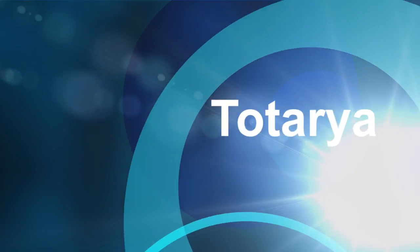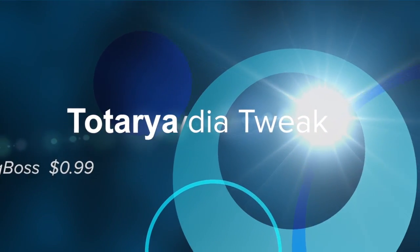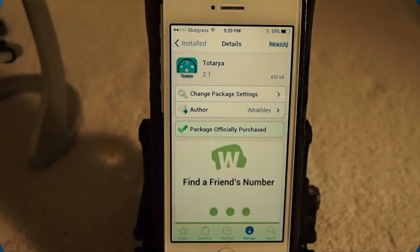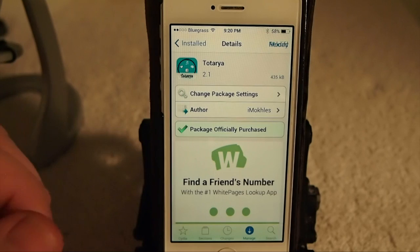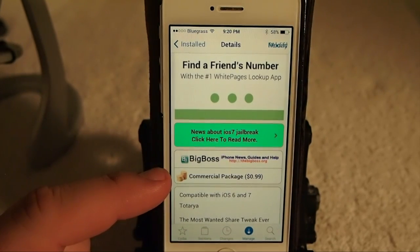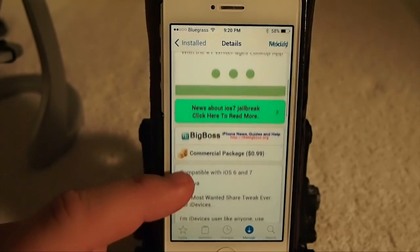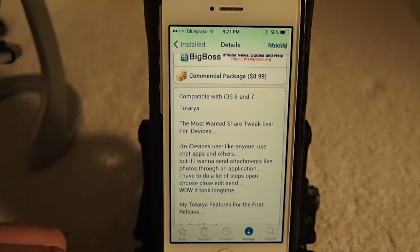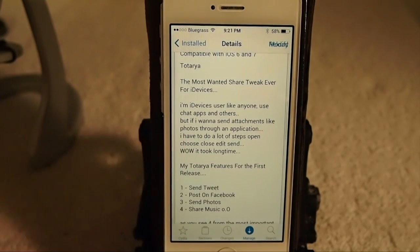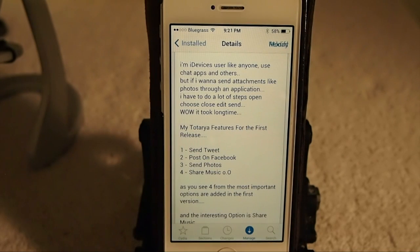Hey YouTube, it's your iPhone captain, and today we're going to be looking at a tweak called Totarya — I don't know how to pronounce that, guys. You see it there: T-O-T-A-R-Y. This is available in BigBoss for 99 cents. It is compatible with both iOS 6 and 7, and it allows users to add more sharing features to their device, such as send tweet, post on Facebook, send photos, and share music.